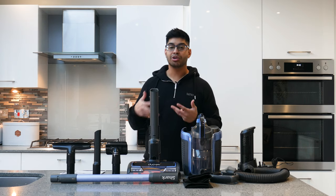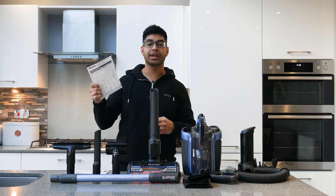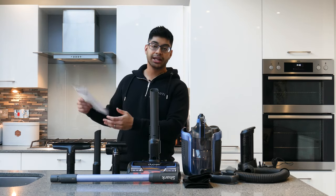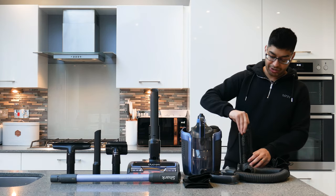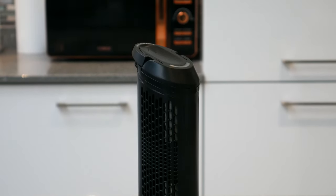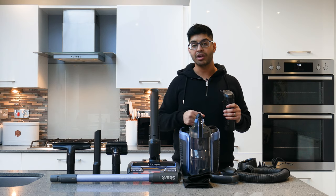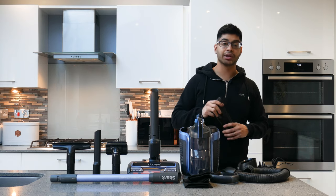Here's everything in the box. First, there's a quick start guide covering assembly, accessories, and how to charge the battery, plus a more in-depth guide for cleaning and maintenance. You get one battery, which is probably the heaviest part of the vacuum. It's rated for about 50 minutes of run time, or 60 minutes on boost — though you'd only really need boost for stubborn dirt. It also goes into boost mode automatically when you use the lift-away feature or attachments.